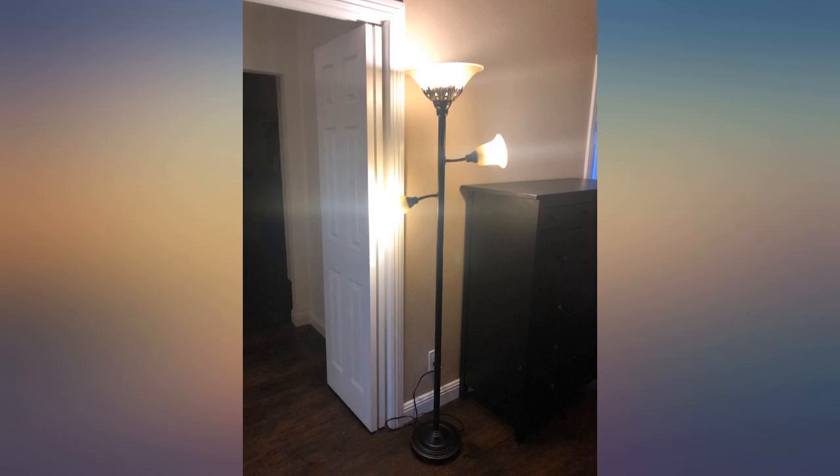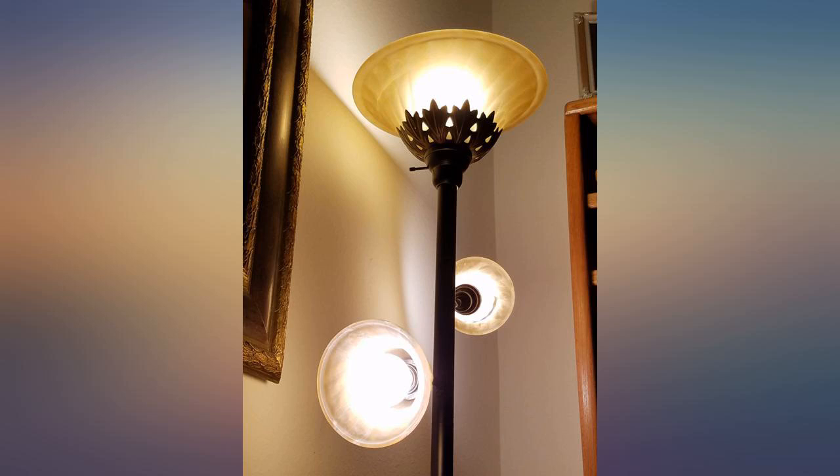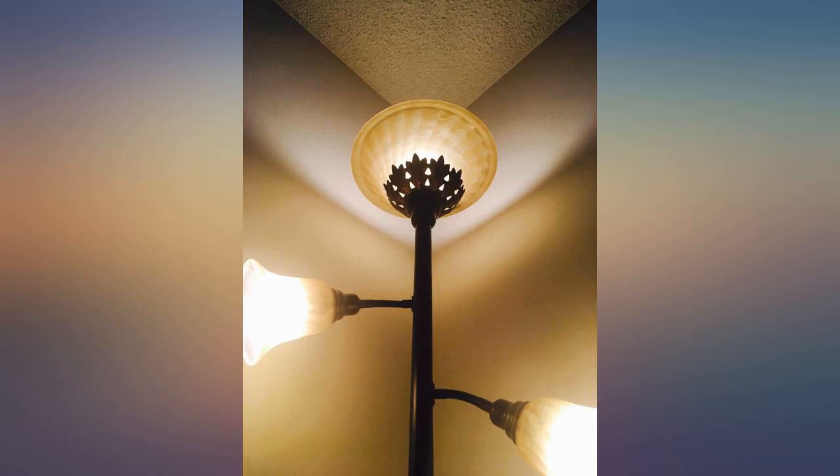Beautiful. Perfect. Got it in December 2016 and still working and looking gorgeous — has three settings. Came quick and easy to put together.